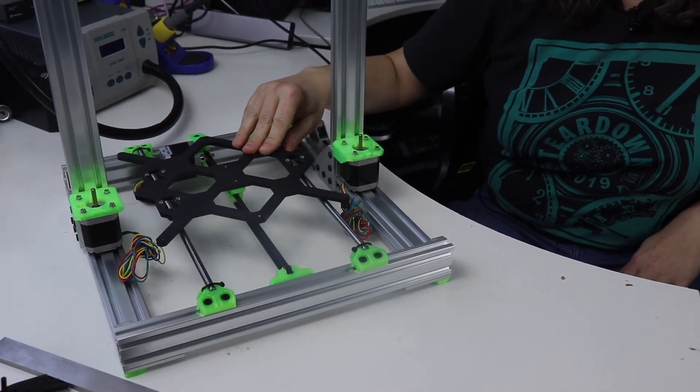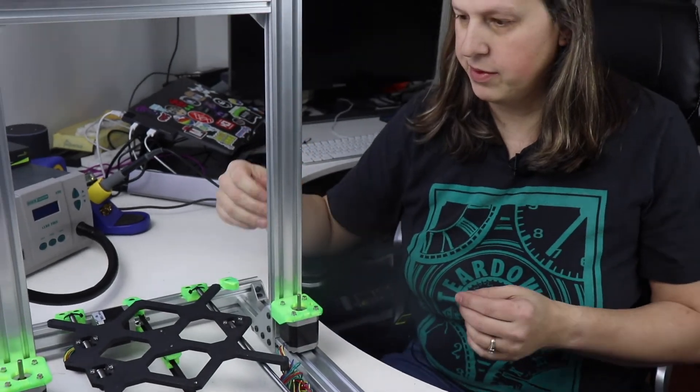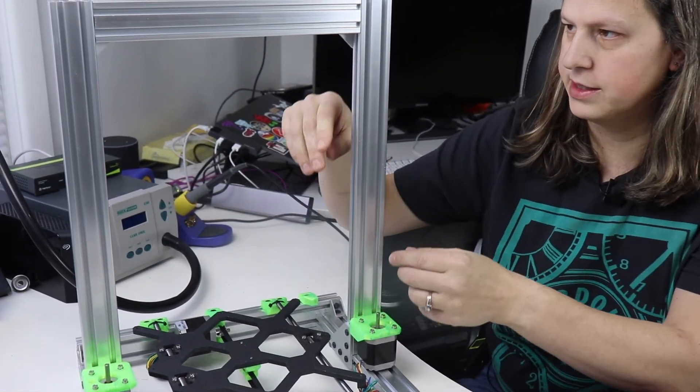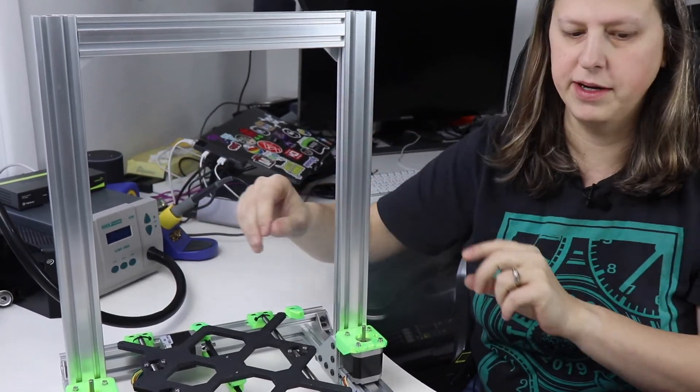I'm going to stop at this point. In the next video I'm going to be working on mounting the Z axis rods along with the X axis that'll go up and down. If you haven't subscribed, go ahead and subscribe so you won't miss any videos, and like the video if you enjoyed it. I'll see you in my next video.